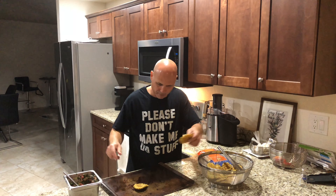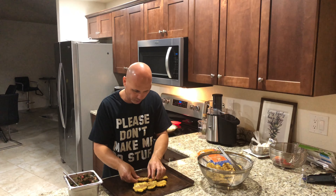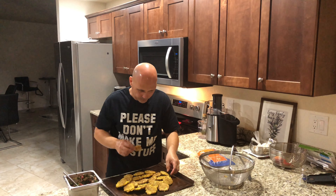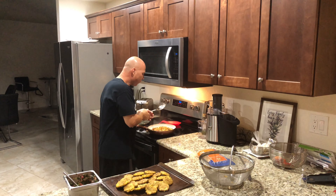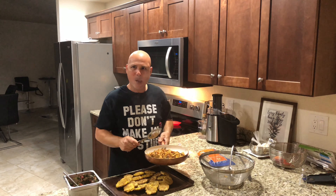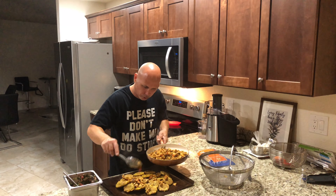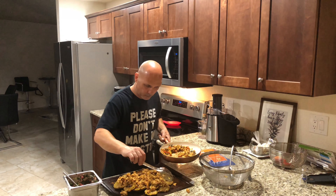Now we're gonna show you how to assemble the tostones with chicken. You're gonna start laying your tostones on the pan one by one, just like that, so the edges touch each other. This one, this one — the tostones are good. Now the chicken — you're gonna spread the chicken around the tostones. Alright, I think that's good enough.